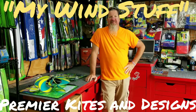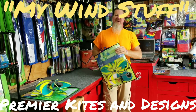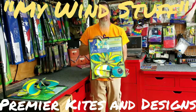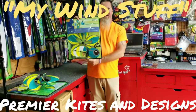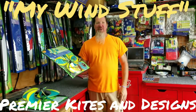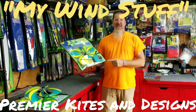Howdy folks, this is Curt and Kendra with MyWindStuff. New for 2018 — the Whirly Wing Firefly from Premier Kite Designs just arrived in September. These have been out about a week, so this is a Premier 2018 product right here. We've only had them for about two weeks and they're literally flying out the door. They're reflective on the wingtips and the eyeglasses are reflective — cute as can be.